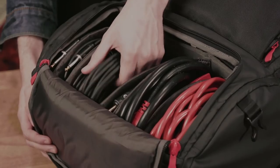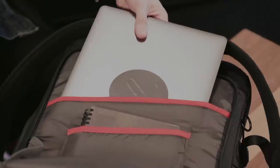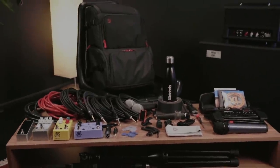Designed from the ground up, the D'Addario Backline Gear Transport Pack is the ultimate solution for players on the move. With more than 8 specialized storage and transport compartments built right in, it makes getting everything to the gig painless and intuitive.